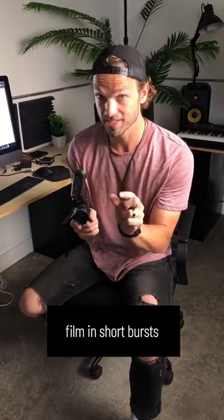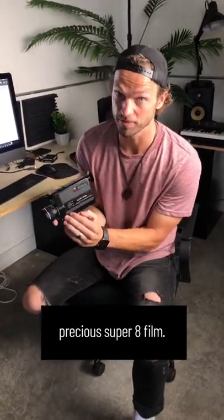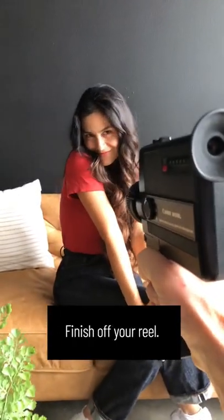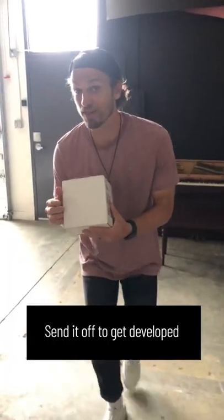Film in short bursts to preserve that precious Super 8 film. Check the side of the camera to see how much film you have left. Finish off your reel. Send it off to get developed and digitized.